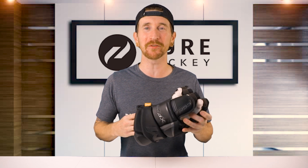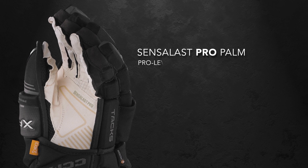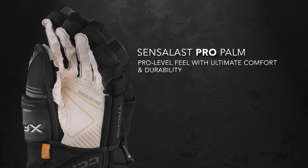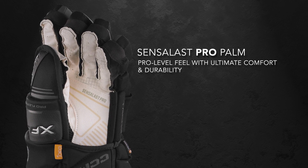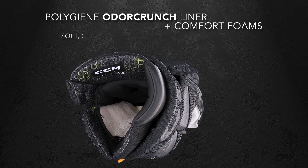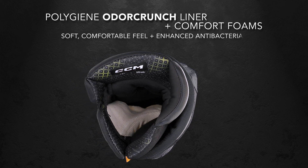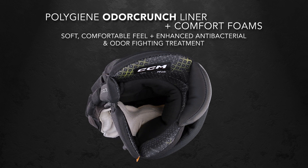Taking a look at the other side of the glove, we're gonna find CCM's all new Sensilas Pro Palm. This is going to feel a lot more comfortable on your hands, and the overlays in the high wear areas increase durability without sacrificing the feel of the stick. And finally, inside the glove, we're gonna find CCM's PolyGene Odor Crunch Treated Liner with Comfort Foams. This liner feels soft and comfortable from the moment you put them on, and the antibacterial PolyGene helps control odor causing bacteria, keeping your gloves feeling fresh.